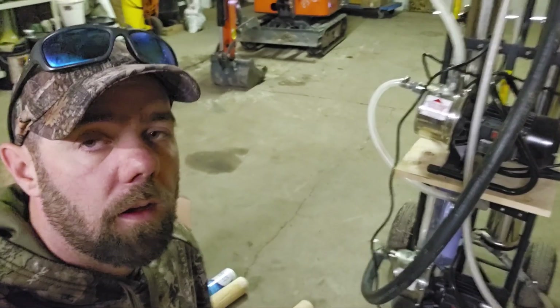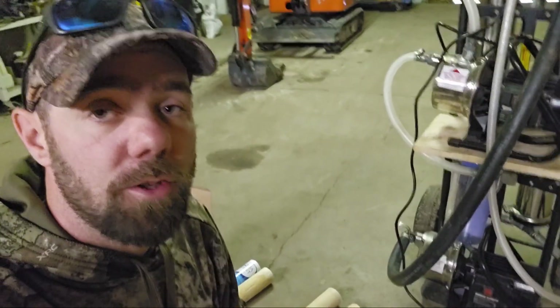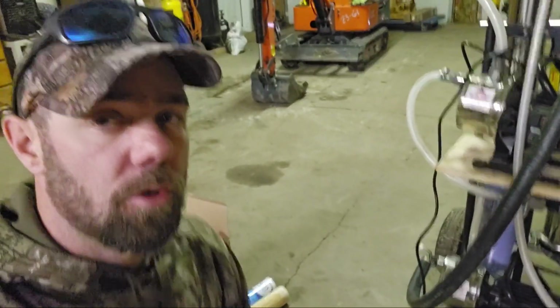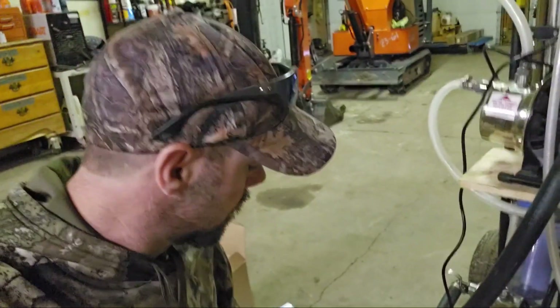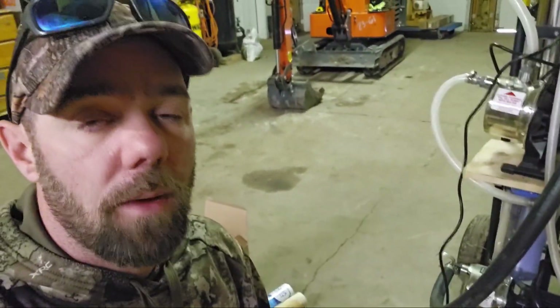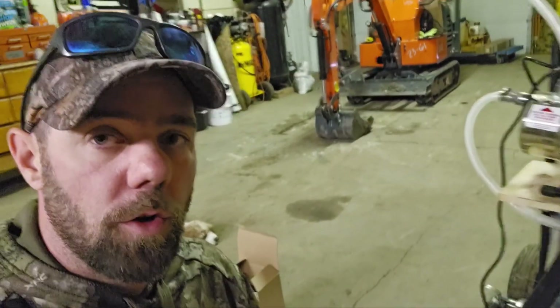Thank you. For those of you watching this video, you guys can be the judge. I will leave links in the description for both of the Membrane Solutions filters — based on your production and how much you want to run through will dictate which one you want to go with.